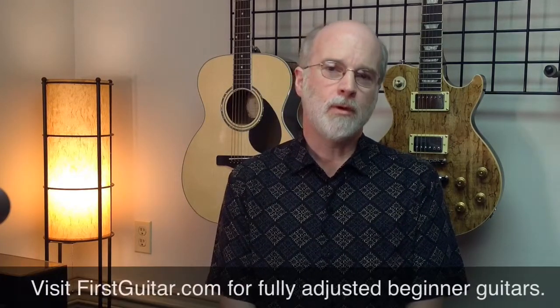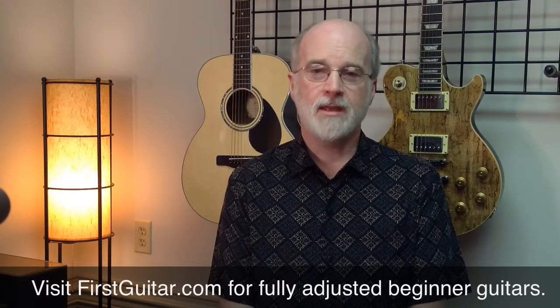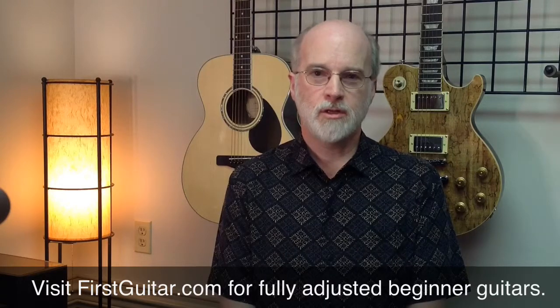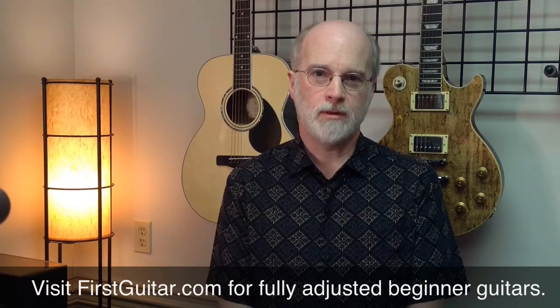She looked at me and said, 'How can that be? My guitar is brand new.' And I said, every guitar needs to be adjusted when you first get it. So obviously we ended up adjusting her guitar so she could play it. But the important thing to realize is that when you buy an acoustic guitar or an electric guitar — any kind of guitar — they are not adjusted. You have to be sure that your guitars are adjusted for easy playability.